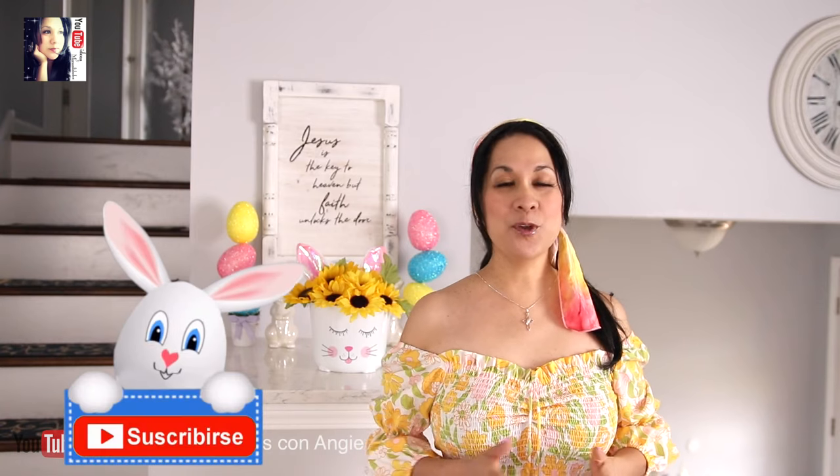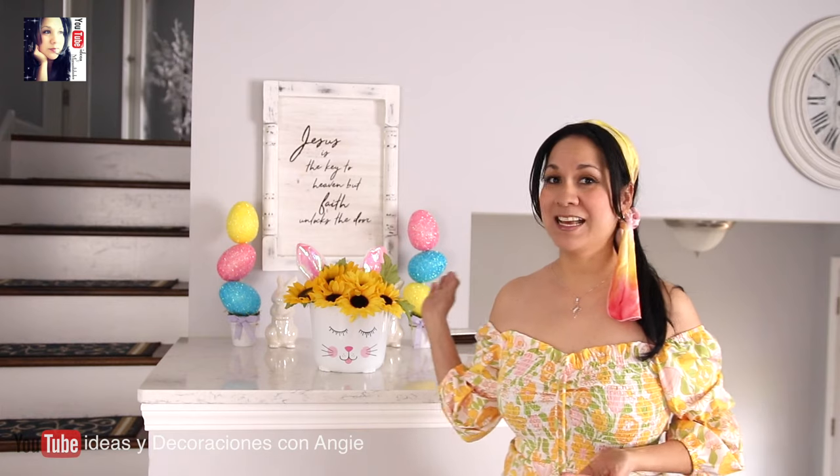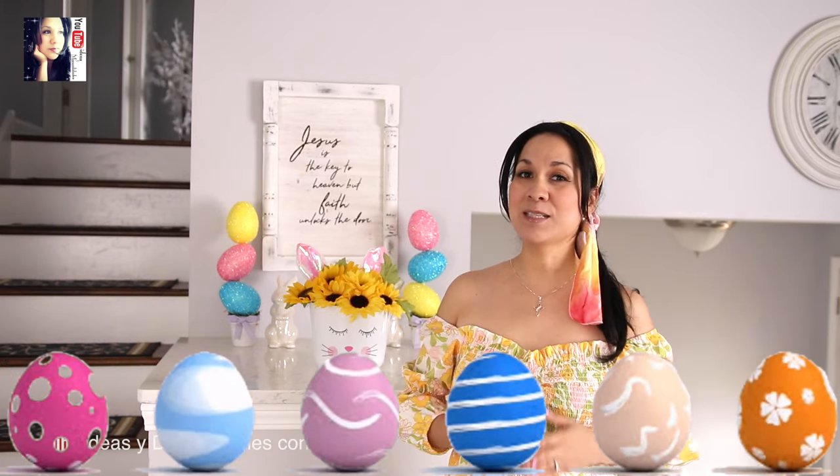¡Hola amigos! Bienvenidos y gracias por estar aquí nuevamente conmigo. Espero que todos estén muy bien. En este video vamos a hacer unas hermosas manualidades, ideas para decorar nuestro hogar en esta temporada de Easter. Como ya saben, todo lo que hacemos aquí es muy fácil y muy económico. Aquí ven una de las ideas que vamos a hacer el día de hoy, así que si quieren saber cómo las vamos a hacer, sigan viendo el video.